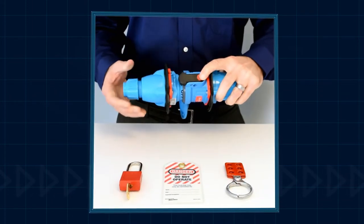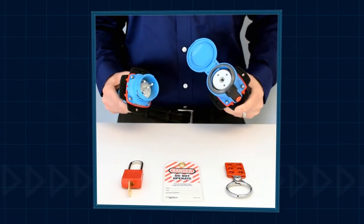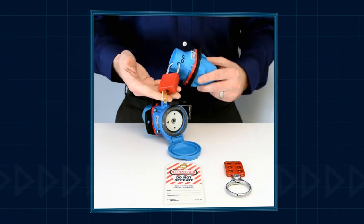When a switch rated plug is disconnected from the receptacle, it provides visual verification of equipment de-energization. It can then be easily locked out and tagged out as required.